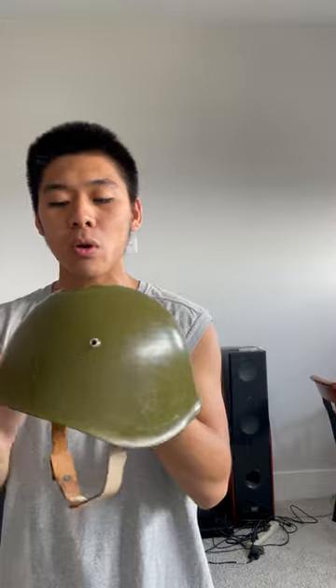This is the Bulgarian M72 helmet. It is a steel helmet that takes some design cues from the Soviet or Russian SSH series of helmets. It features three vent holes — two in the front and one in the back. These vent holes actually act as rivets to hold in the leather liner.